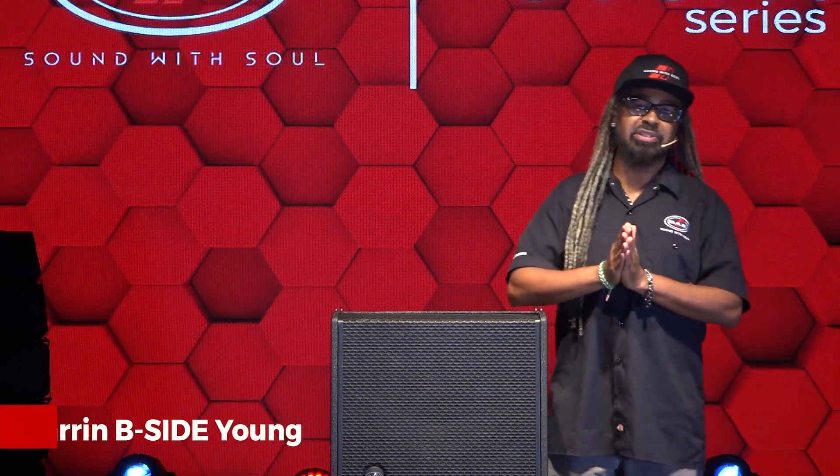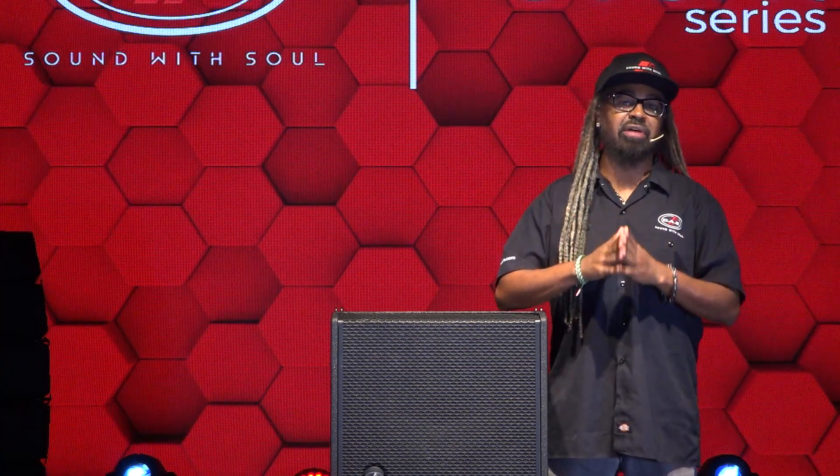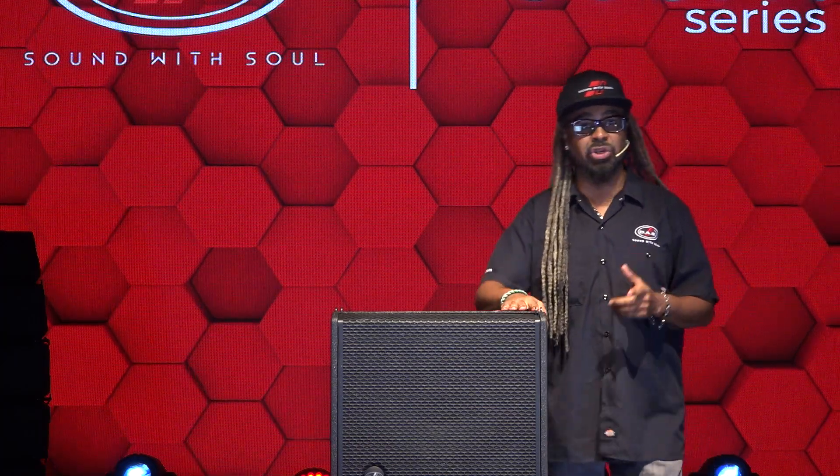Welcome back to the next Event Series video. My name is Darren B. Side Young, I'm the Director of Business Development for DAS Audio of America, and I'm here at our sunny South Florida headquarters in Miami, Florida. We're going to show you what's hot and new with the Event Series — showing you the 115A.